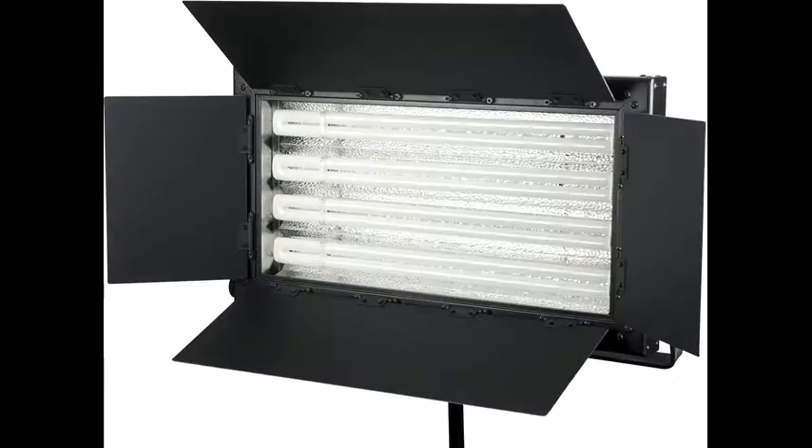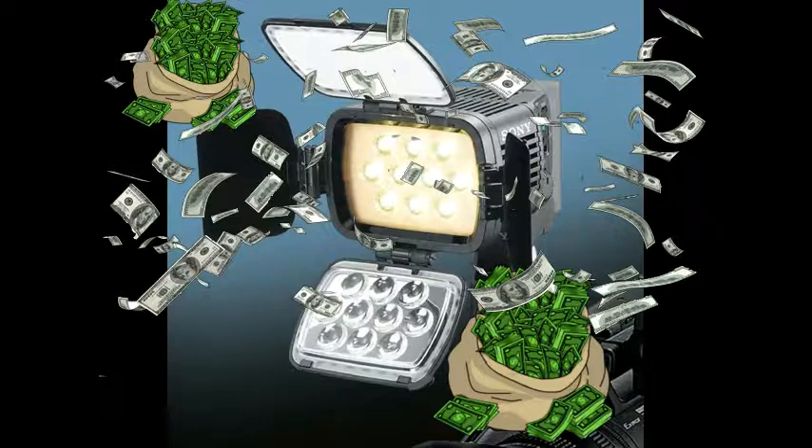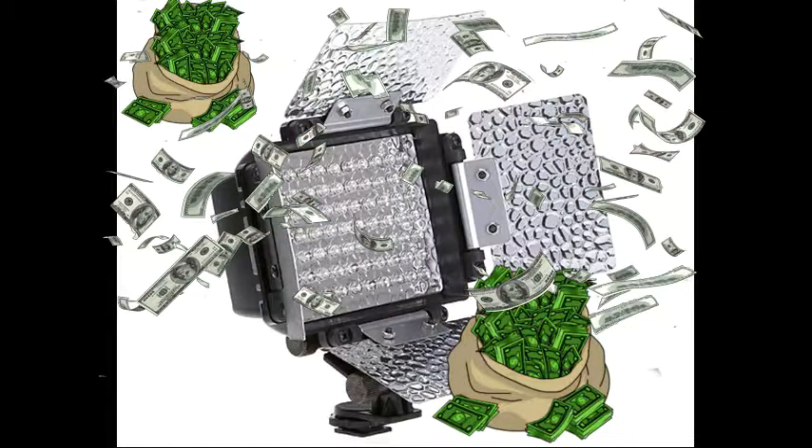If you see something like this, or like this, or this — these are some of the best expensive lighting setups, and also the best. But we can't buy them, so we make them homemade.